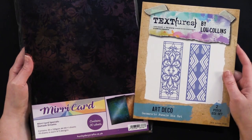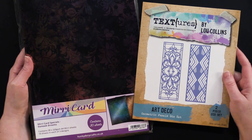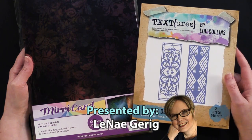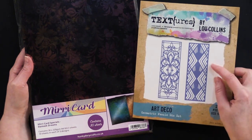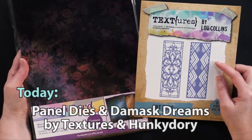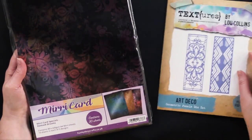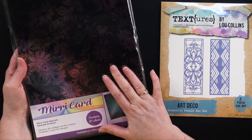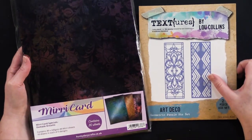Hi everybody, welcome to Paper Wishes Weekly Webisodes. I'm Linnea Gehrig and today I've got a great collection here to show you. This is Textures by Luke Hollins. This is Art Deco and there are two geometric panel die sets, and also from Hunky Dory we've got this Miri card collection. This is Damask and there's 30 sheets in this with three different designs. I can't wait to show you the cards I came up with, so come back and play with us.